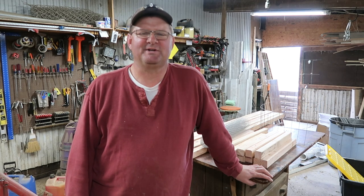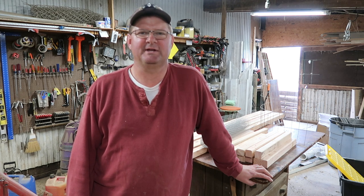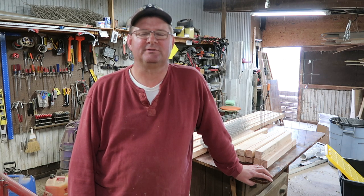Hi, welcome back to the homestead. This is John with Happy Wife Acres. We are educating homesteaders — if you are new to the channel, we like trying new things and teaching it to you, and hopefully you will try it out too.